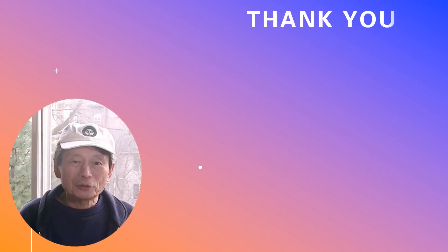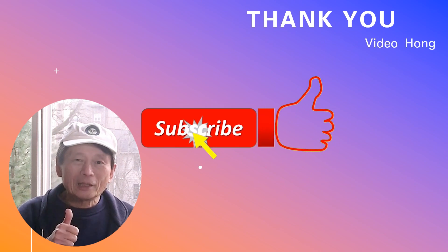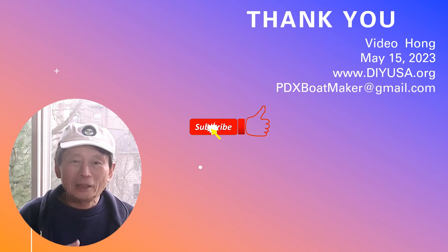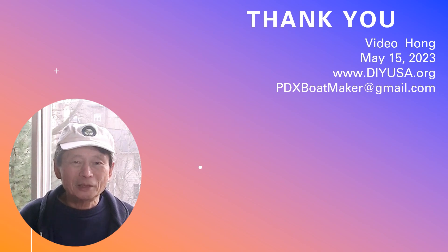If you find this video interesting please give me a like to help promote the channel. I appreciate that. Please subscribe — there are many other interesting videos on my channel and hope to see you again.